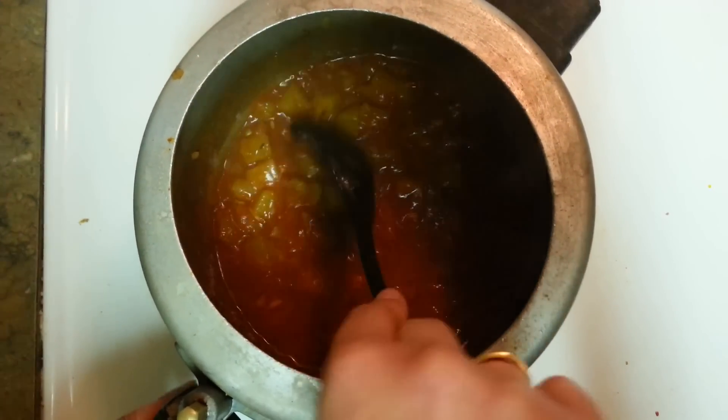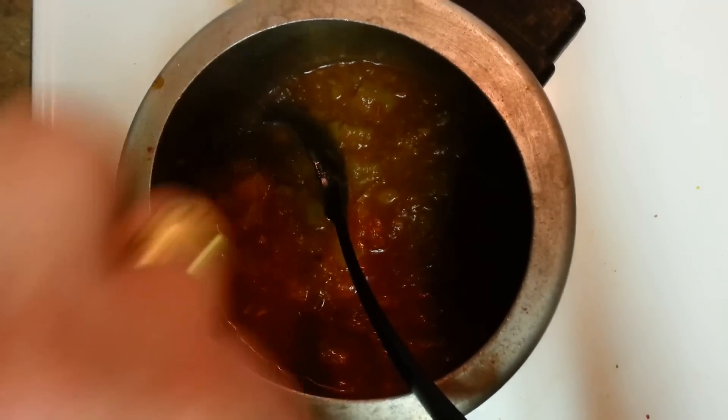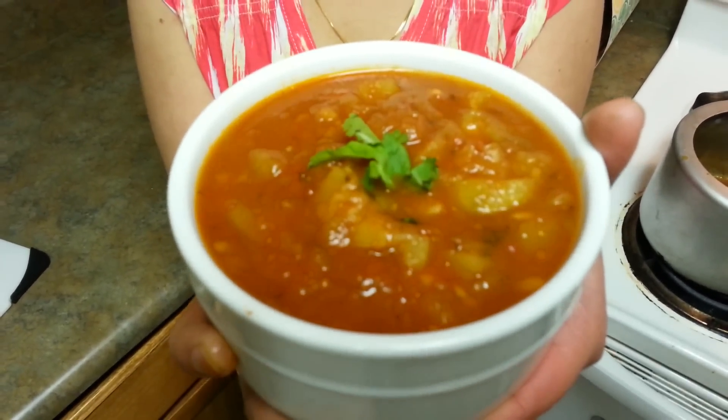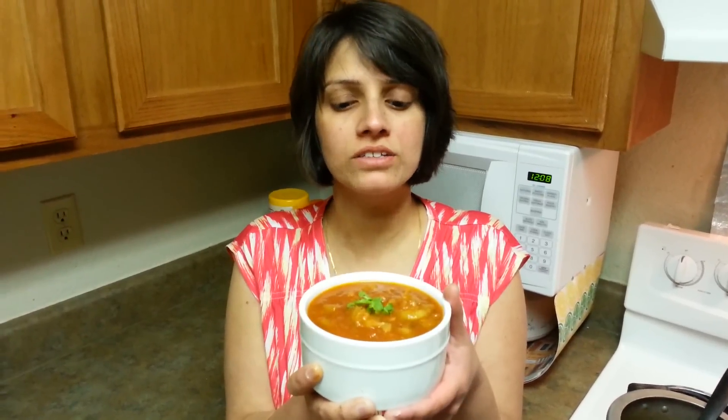Very healthy recipe. You can add some cilantro and that's it. Here is the healthiest, yummiest loki — try it out this way, you're really gonna love it. If you like this video, don't forget to hit the like button and subscribe to our channel to know more good, yummy, and healthy recipes. Thank you for watching. Bye bye.